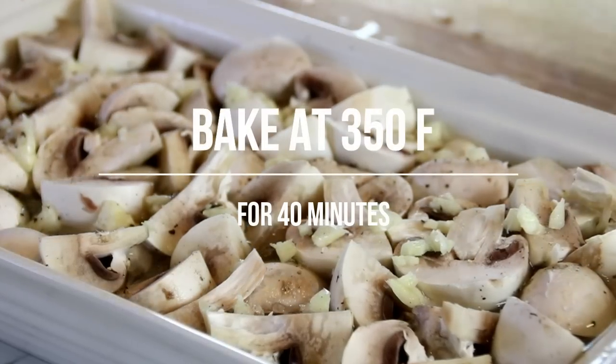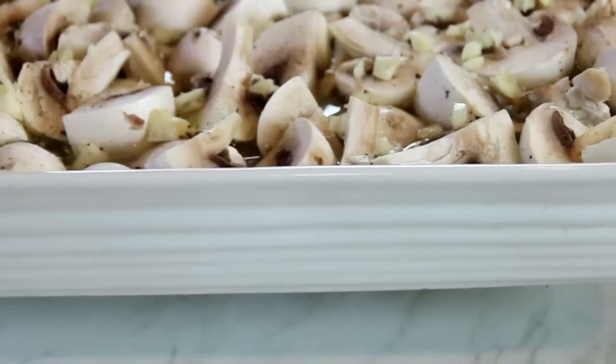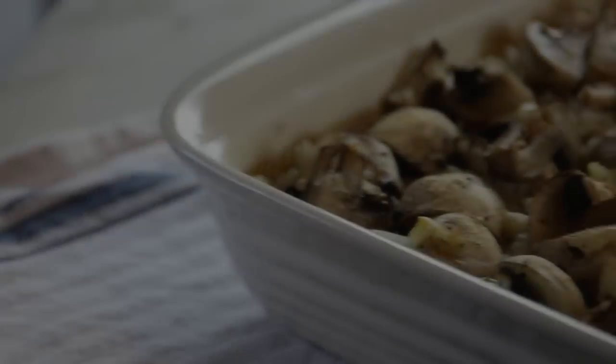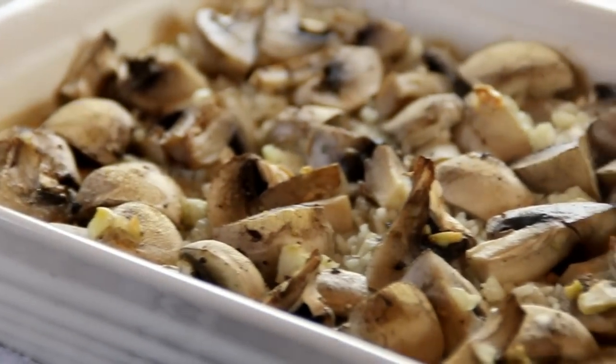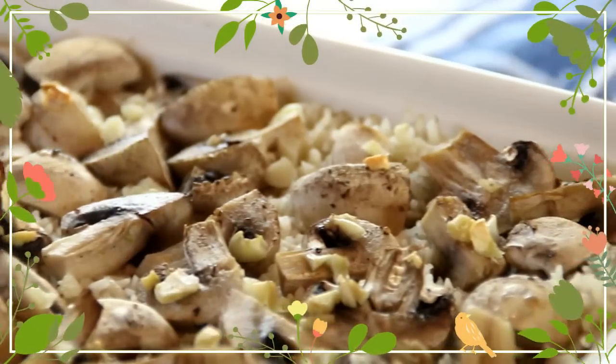I'm going to slip this into a 350 degree Fahrenheit, 177 Celsius, preheated oven for about 40 minutes. After about 40 minutes, it's done perfectly and it smells so good that the aroma just fills the house.